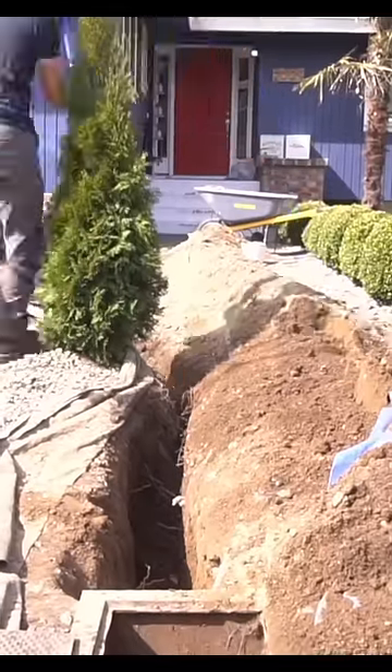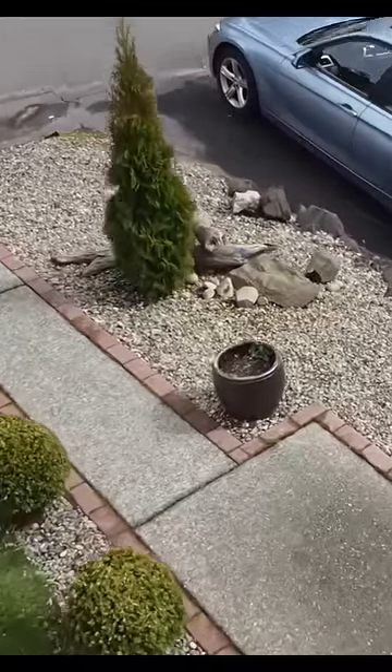After the final attachment was taken care of, I turned on the water, checked for leaks, reburied the pipe, and I just saved $8,000 in two days.